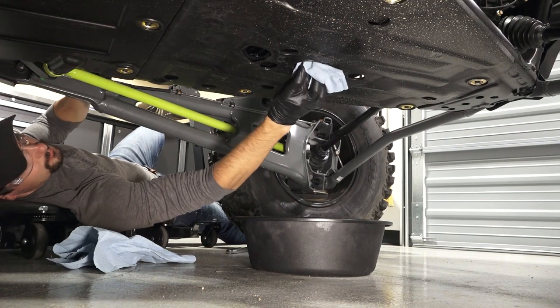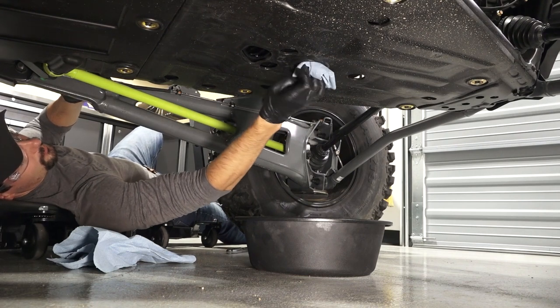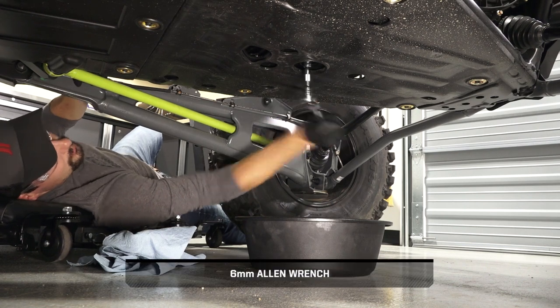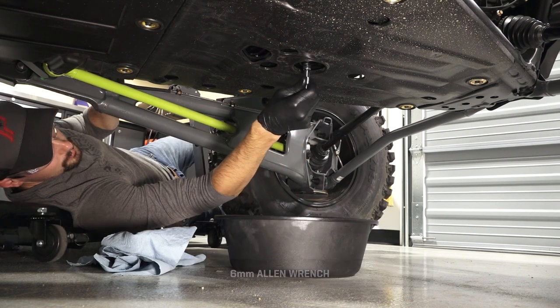Clean the area around the oil drain plug. Remove the drain plug and allow the oil to drain completely.